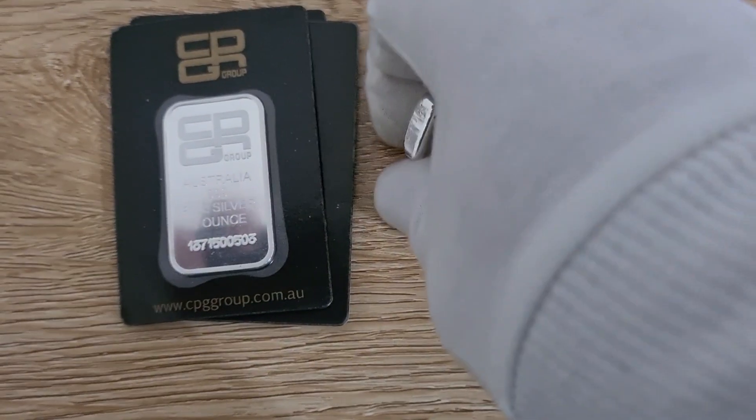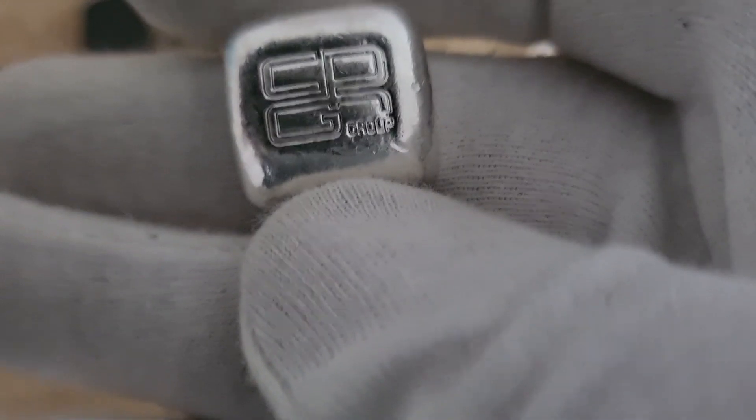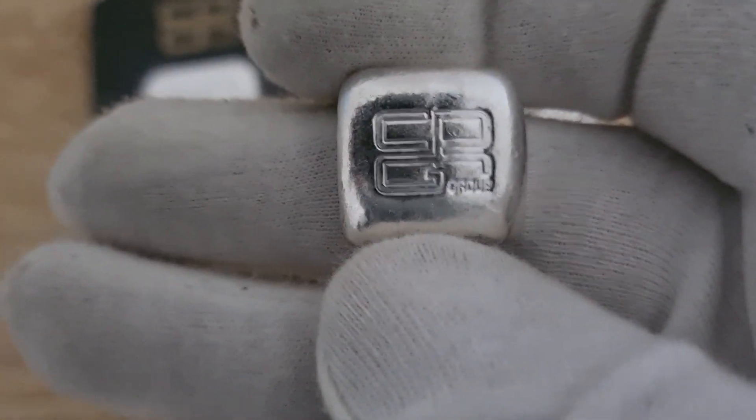These are really nice weight and feel in the hand, as most buttons probably do. On the front we've got the CPG logo — not sure whether that's upside down or not — but that's it, the CPG logo on the front, and then on the back...